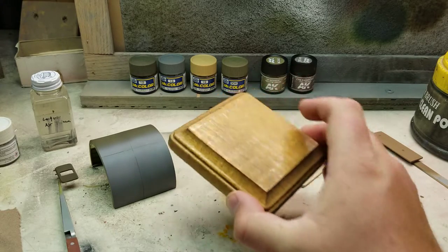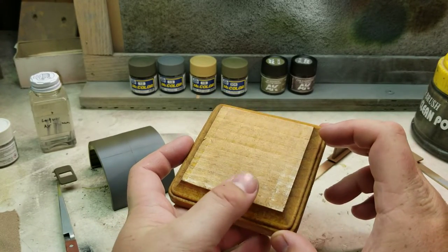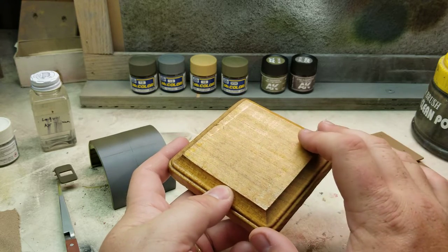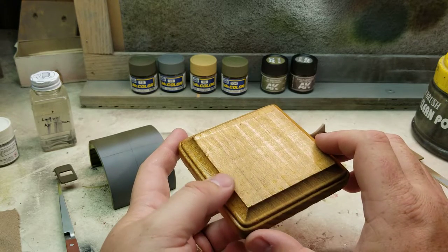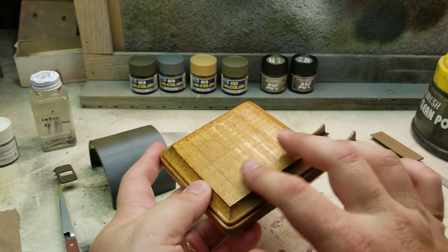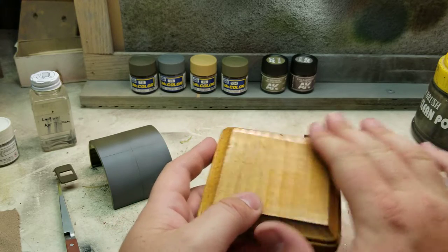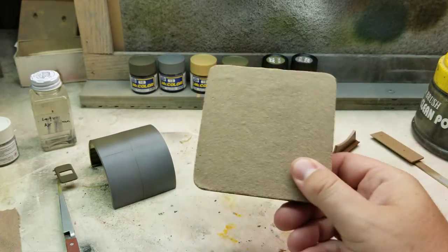Starting off with the base — got that laid down with a couple of coats of the stain, and then went ahead and cleared it. One thing I'd suggest, if you're going to get these, is using an orbital sander to sand the top down. Because with the milling this goes through, you get a lot of striations. Sand that down with an orbital sander and you'll get rid of all of that. But overall I think it'll look fine in the end.